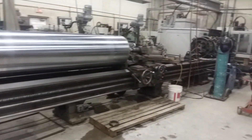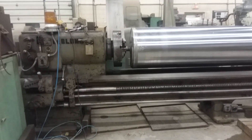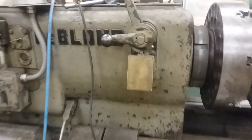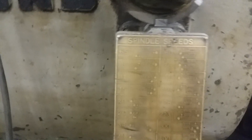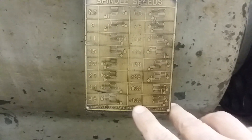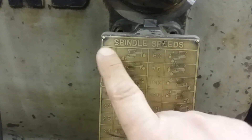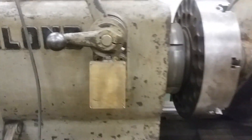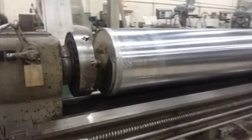This is a LeBlond lathe. By the way, if you're curious, it's a 20-foot long lathe and it'll swing about 40 inches over the bed. One of the problems we have is that it won't go slow enough. The slowest speed is six and a half RPM and the fastest is 400. We need to weld up the journal but we need about one, maybe one and a half RPM to do that. Because of that, we're going to have to do this the old fashioned way. Let me show you how we did it.